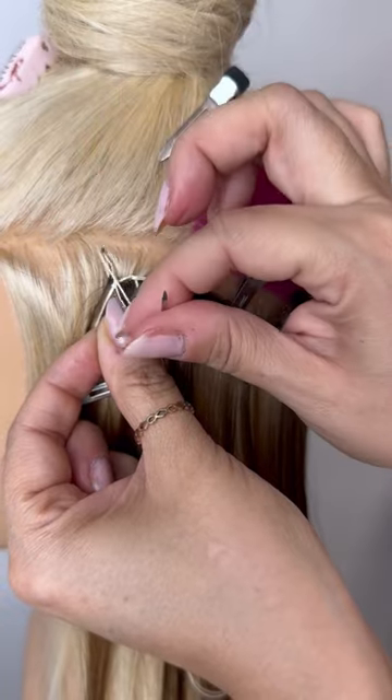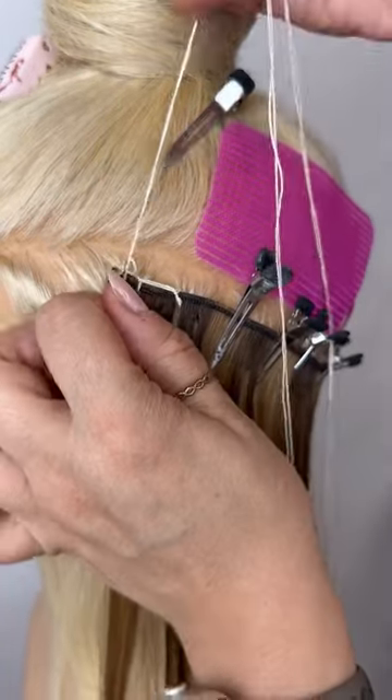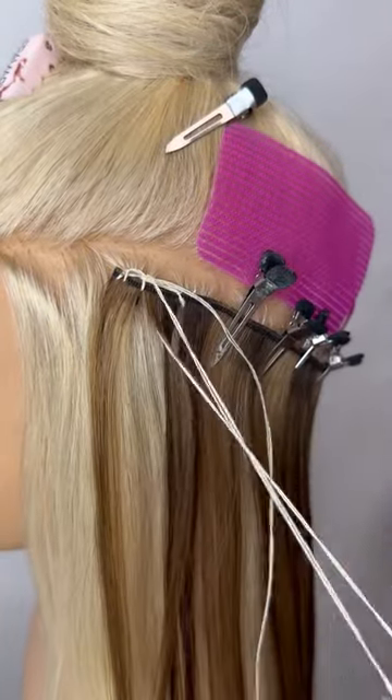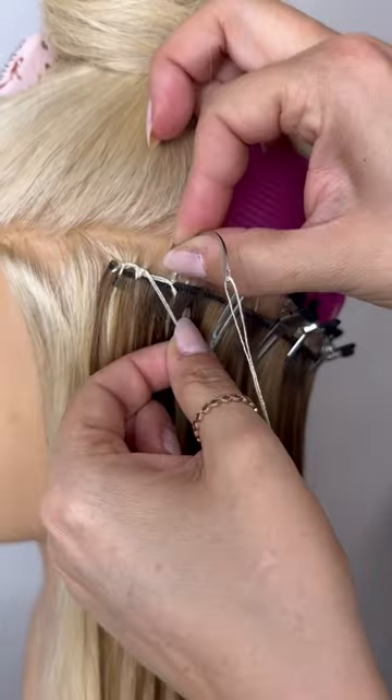By starting three pockets in, then working towards the exterior, and then working back in, allows us to create an anchor stitch and a lock stitch so that this weft is not going anywhere.